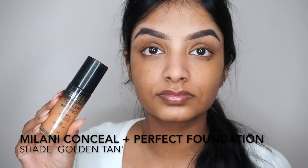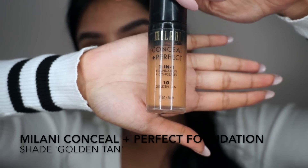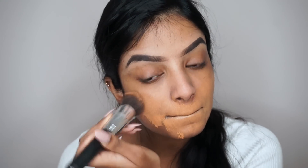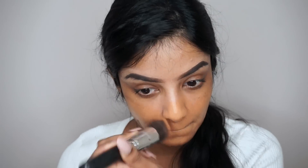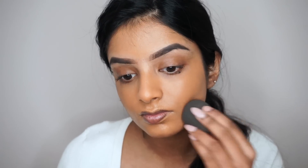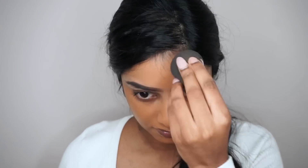For foundation I'm going to be using the Milani Conceal and Perfect foundation. This does have a bit of an orange undertone, but once I start highlighting and contouring it will look a bit more toned out. As usual I'm just dabbing it to get the full coverage look. After blending in the foundation with the brush, I'm taking a beauty blender and bouncing that all over my face to smooth everything out.